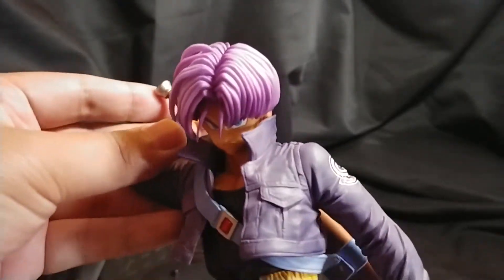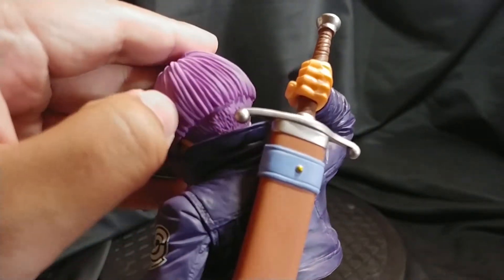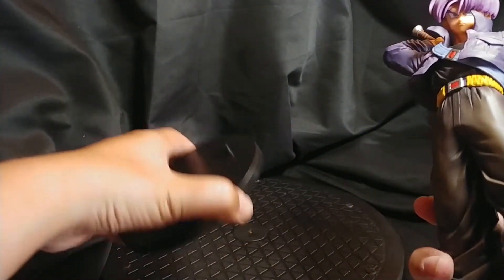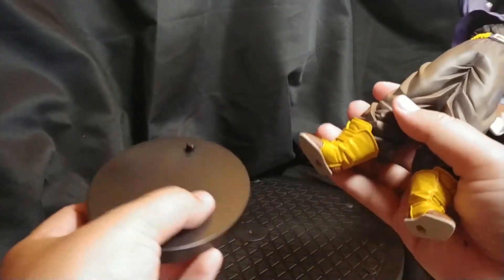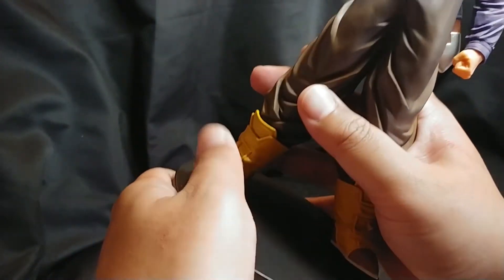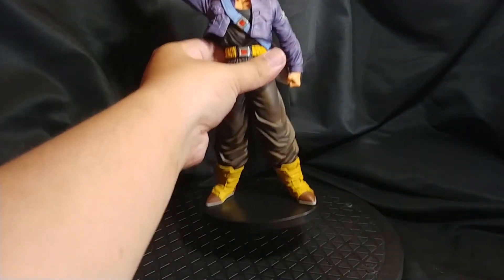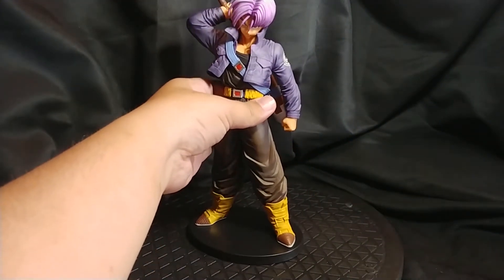Nice color too. Very nice detail on his hair as well. Awesome. Let's put him on the base and spin him around.